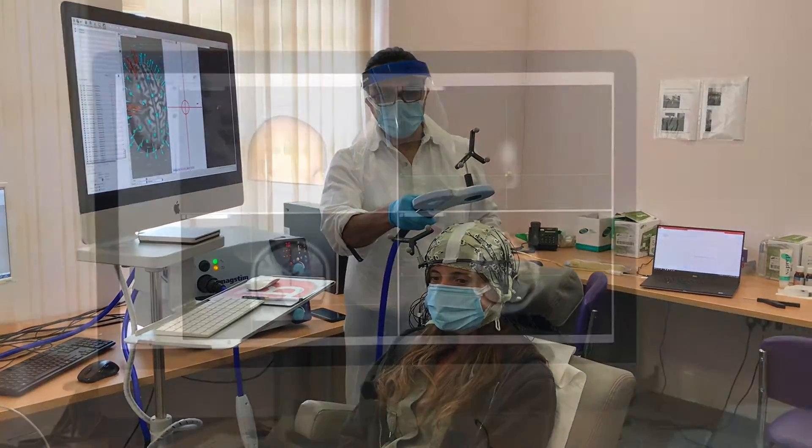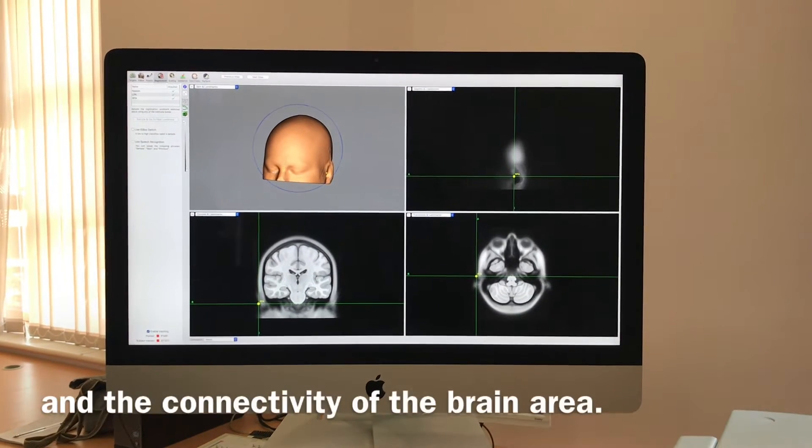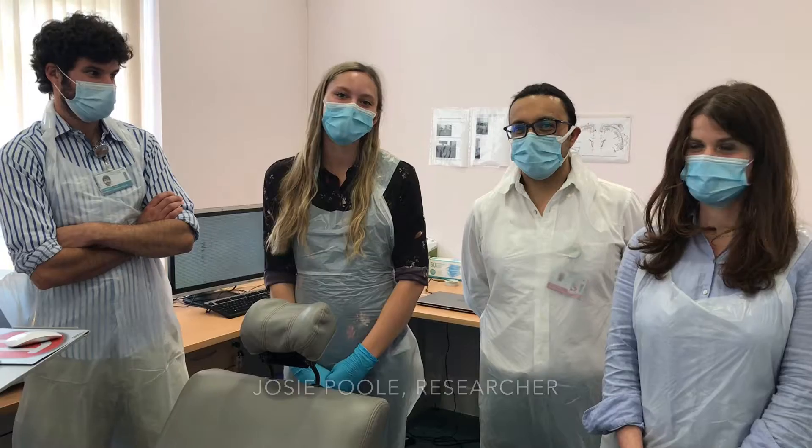And we are able to explore more in detail the excitability and the connectivity of the brain area.